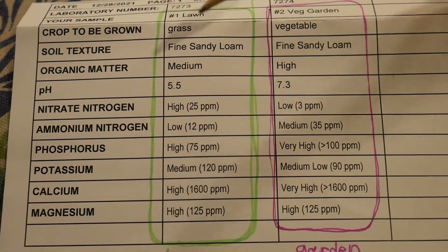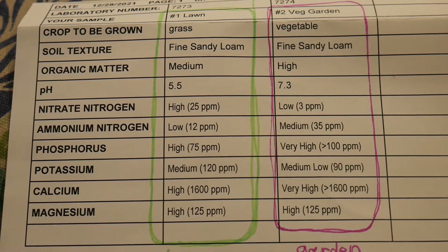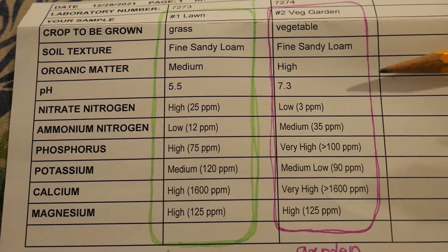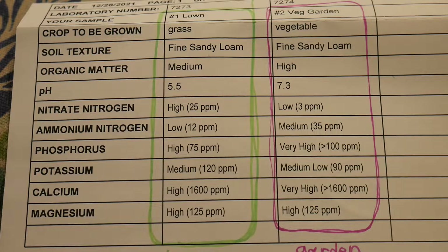This is the part that's surprising. My soil pH over here in the lawn is 5.5 — that's my existing soil. Now look at this: 7.3 over here in my Back to Eden garden. That's a heck of a jump in soil pH. I'm actually not happy about that. I would prefer to see my soil pH around 6.7 or 6.8. At 7.3 that's a little high, and I think I know why, and we're going to talk about that.